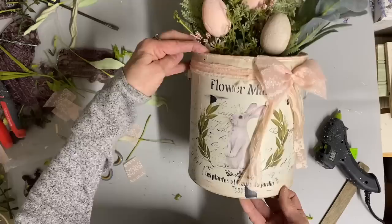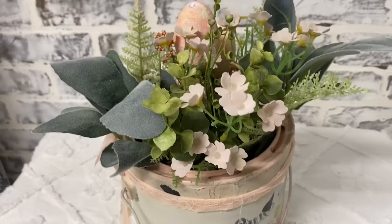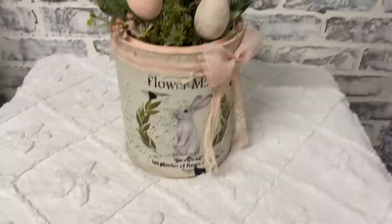The good thing about this one is after Easter you can just leave it on this side - bunnies aren't limited to Easter at all. So for the third one I'm going to use that other transfer I showed you that I wasn't able to get on video.